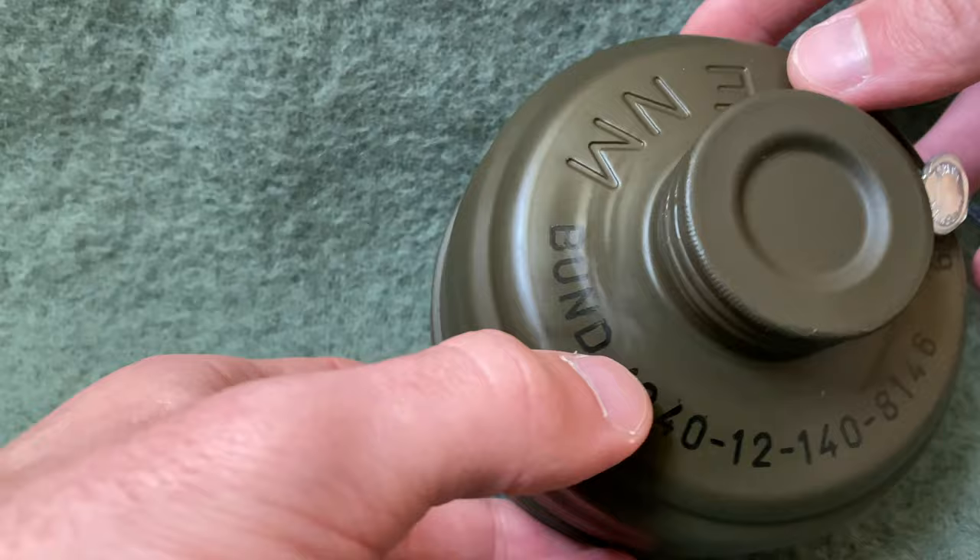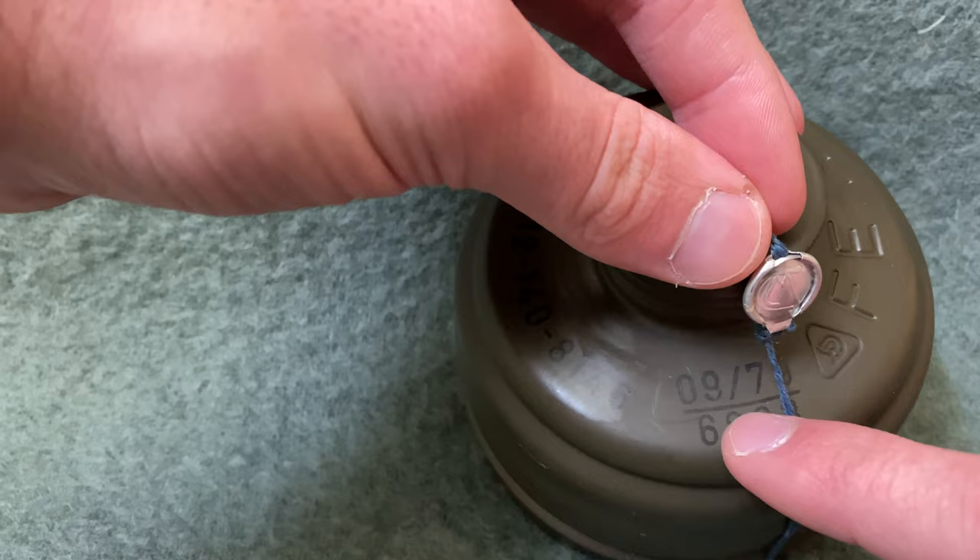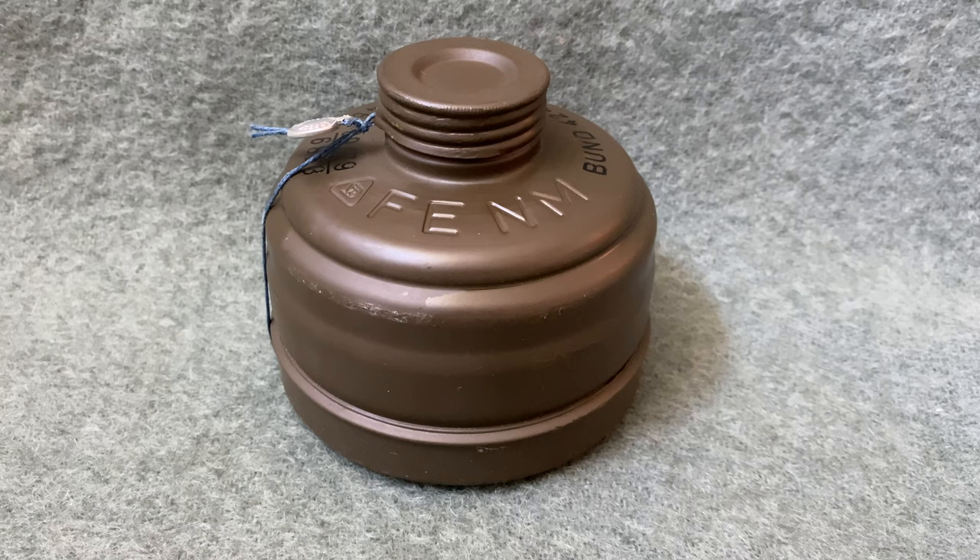If we take a look at the markings on the top, you have your national or NATO stock number, what I believe to be the year and month of production — so September of 1979 — and another Draeger logo.